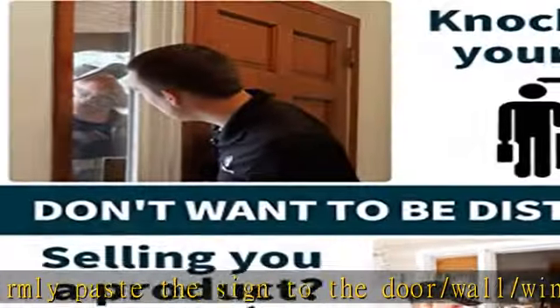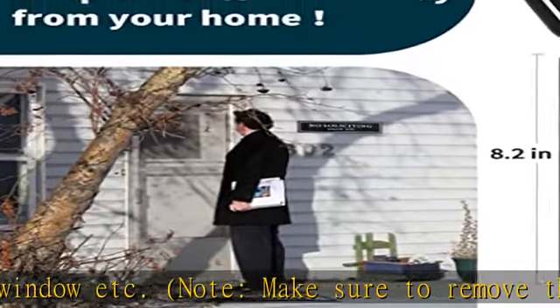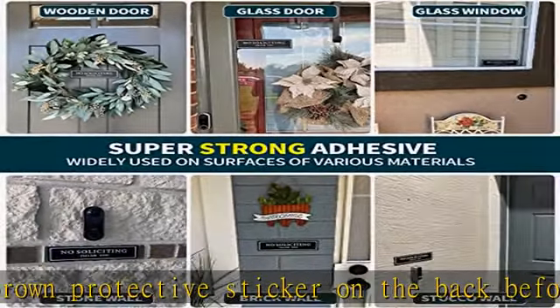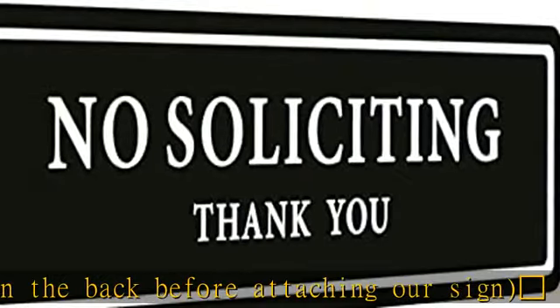Sleek and classy look — a decent, perfect size sign with pleasant font and color, perfect for placing above the doorbell. Visible and aesthetically pleasing, it goes with all kinds of decor and looks great on the house, not like an ugly sign that looks out of place. Get this product today at the best price.